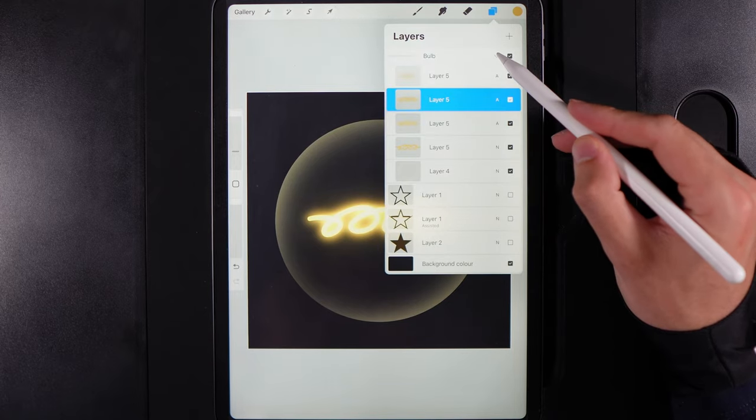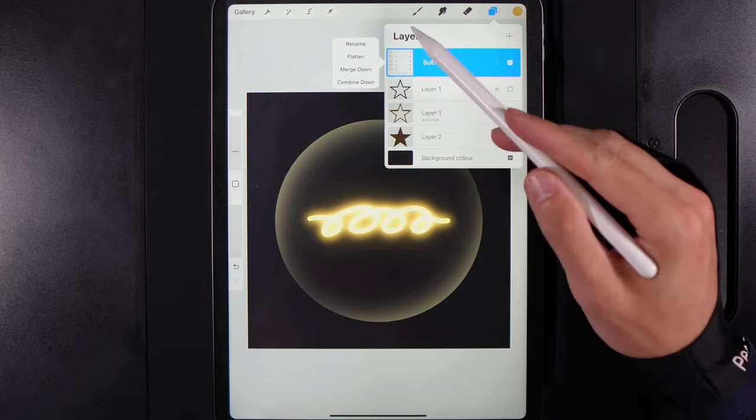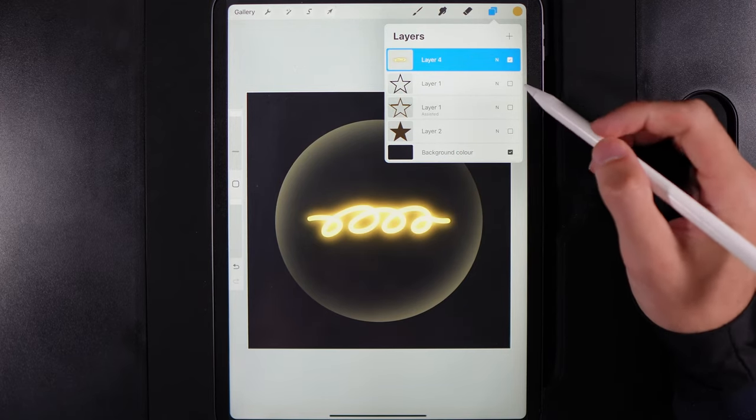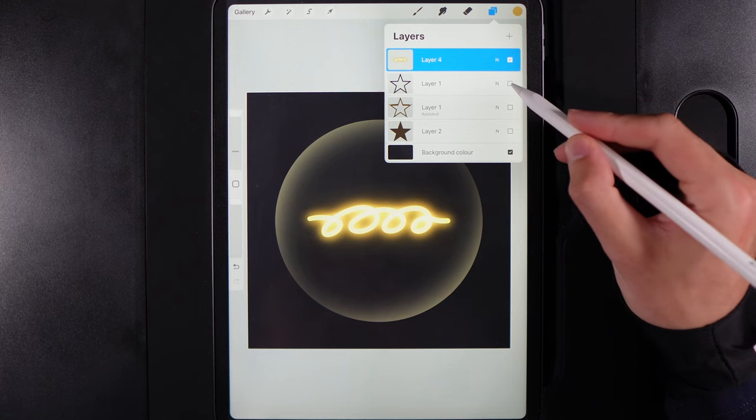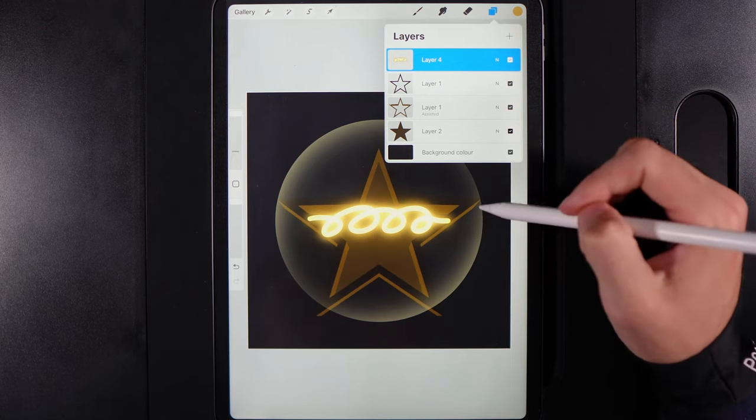This is the foundation of our light bulb. Go to the bulb group, collapse it, tap on it and use the option Flatten to compress everything into one layer. Then bring in the star layers underneath.